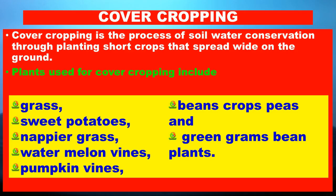Learners, what is cover cropping? Cover cropping is the process of water conservation through planting short crops that spread wide on the ground. Plants used for cover cropping include grass, sweet potatoes, napier grass, watermelon, watermelon vines, pumpkin vines, bean crops, peas, green gram, and others.